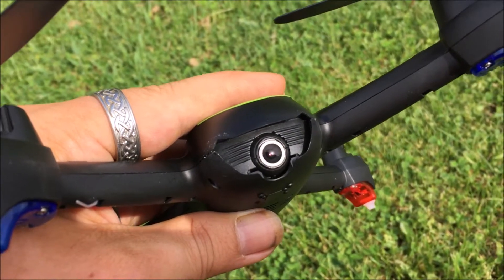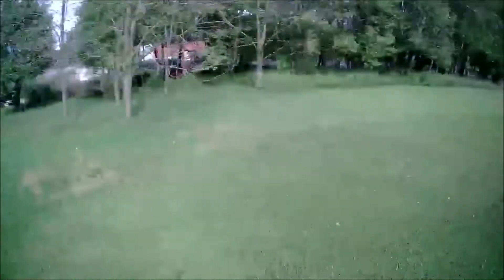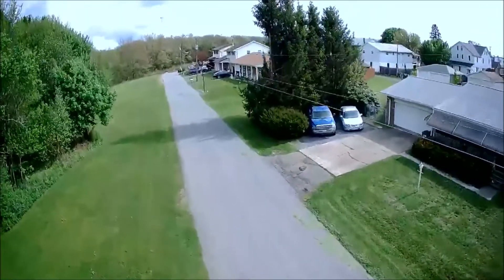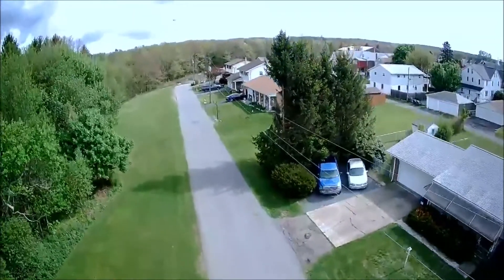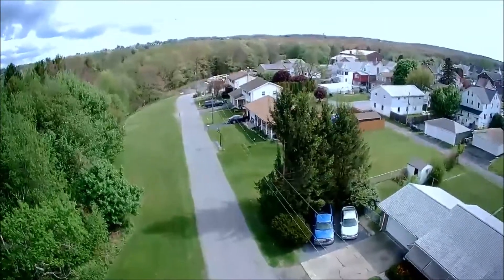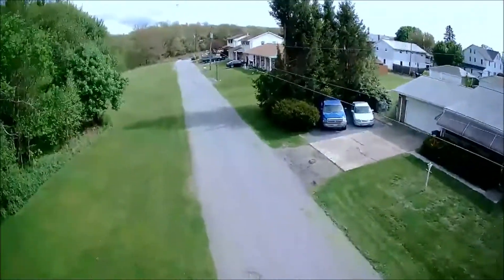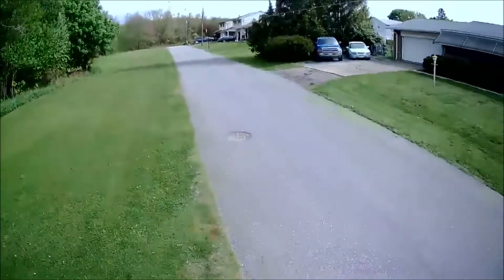We got it back up in the air. If your app crashes and you need to reconnect but it's not connecting despite being on the Wi-Fi and you're not seeing FPV in your app — shut everything down and restart. The landing was a little bit odd but look at it — minus the skippage, that was pretty clean. It just sucks they didn't have an SD card.